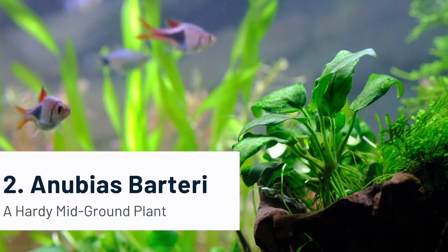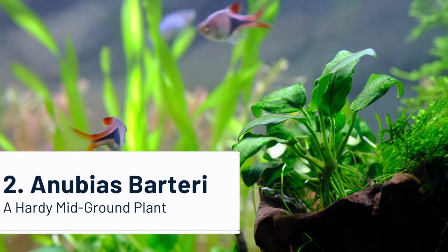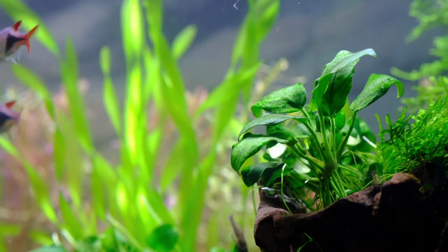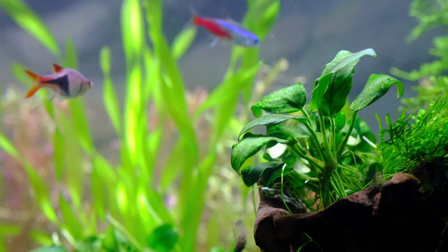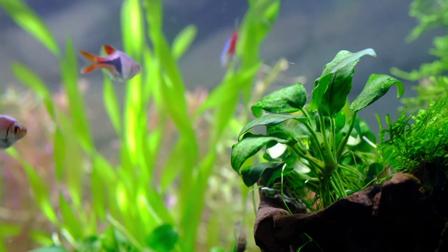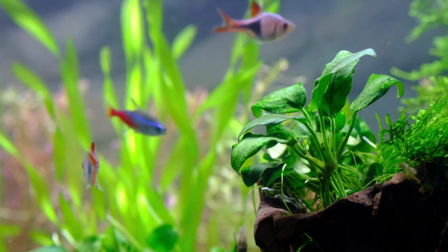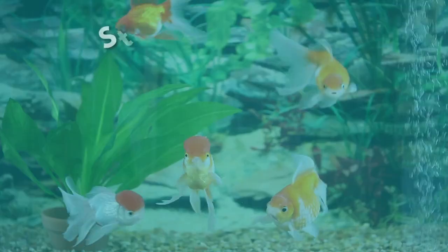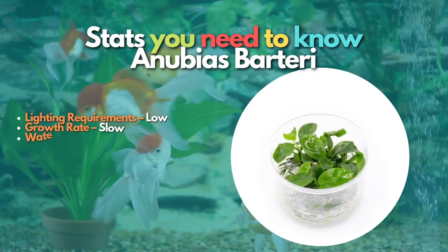After Java Fern, let's learn about Anubias barteri. Anubias are easy to care for as mid-ground plants. It will grow in any condition and is very attractive when fully mature. It is a very forgivable plant, and since it is column feeding, it can be placed anywhere. Many fish keepers attach this plant to driftwood or aquarium rocks since the rhizomes are best left in the open to prevent rot.